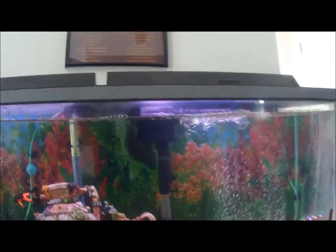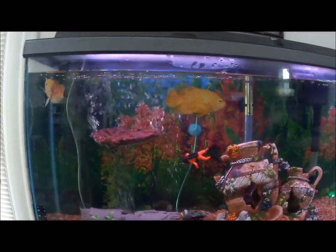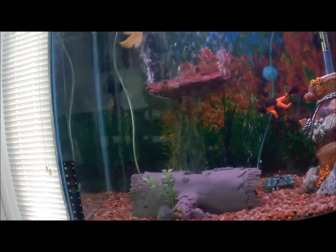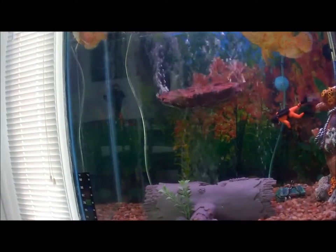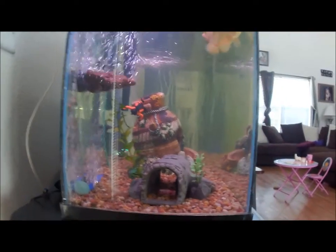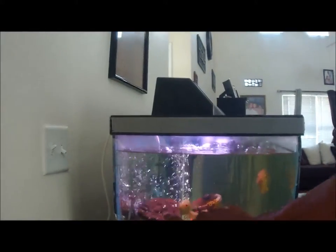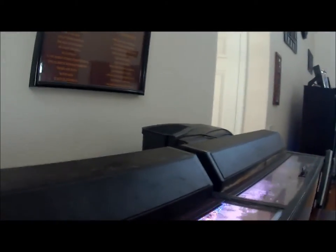That's my oscar tank — a 55-gallon tank that I found on the side of the road and repaired. When I found it, it had grass, lint, and all that stuff stuck in there. I cleaned it up pretty well and siliconed the whole side inside and out — I had leaks here, here, and a couple on the other side. The top lids, the light, the filter, the heater — everything else I had to buy, but the tank itself costs a lot of money and it was free.